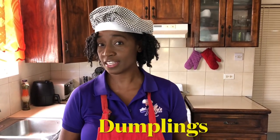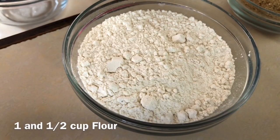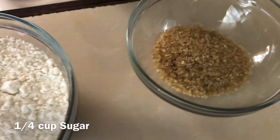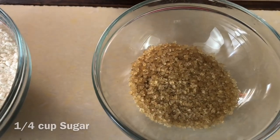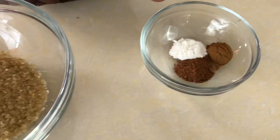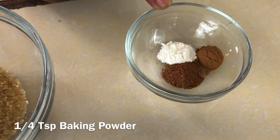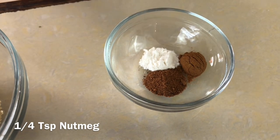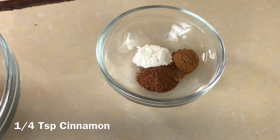So now let's go over the ingredients to our Caribbean dumplings. We have one and a half cups of all-purpose flour, quarter cup of sugar, quarter teaspoon of baking powder, quarter teaspoon of nutmeg, and quarter teaspoon of cinnamon.